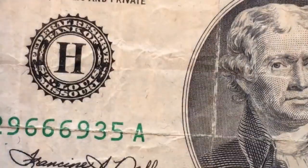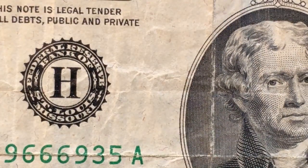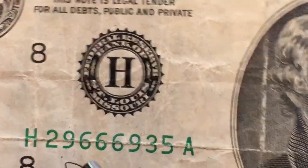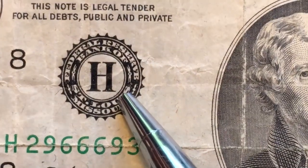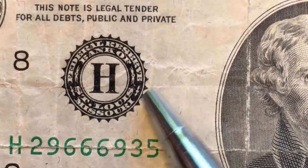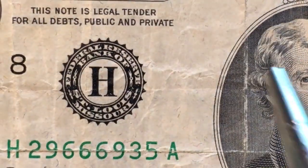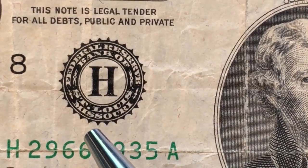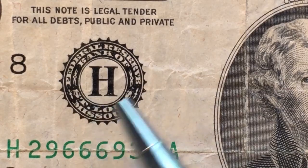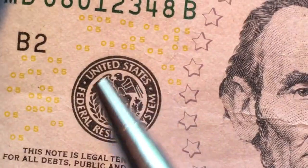Going through all of these, I couldn't find the G. The G is for Chicago — it would have a G and the number 7. So I'm skipping G and going straight to H, which is the St. Louis, Missouri bank. It's kind of fun to note that this district seal only appears on $1 and $2 bills now — in 1995 they changed this on the $5 and up.